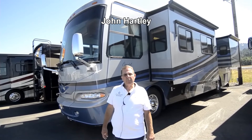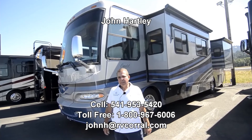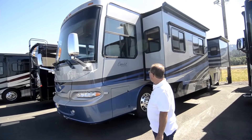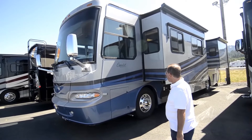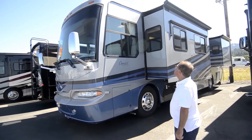Hi, I'm John Hartley, salesperson with the RV Corral here at our Coburg lot. Today I get to show you this beautiful 2006 Monaco Camelot. The Camelot was one of the higher end products of Monaco. This is powered by a 400 horse Cummins.